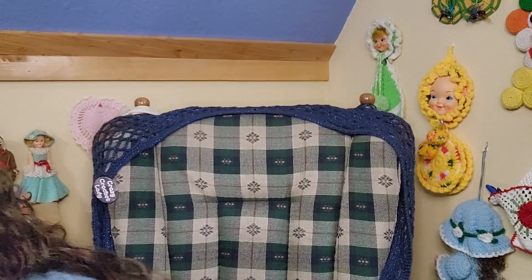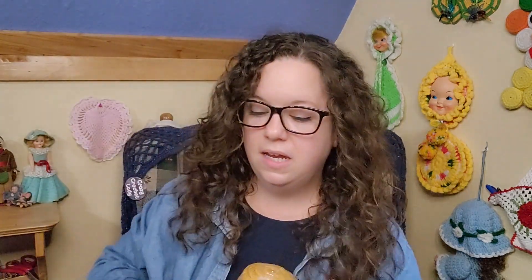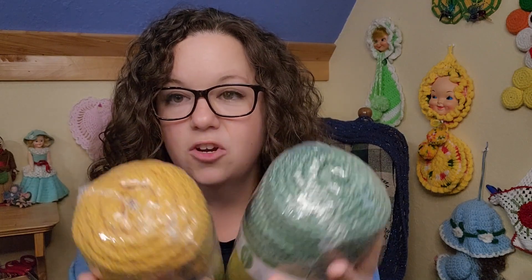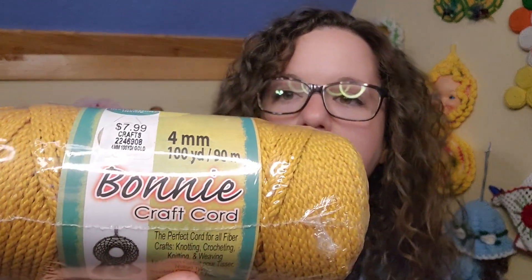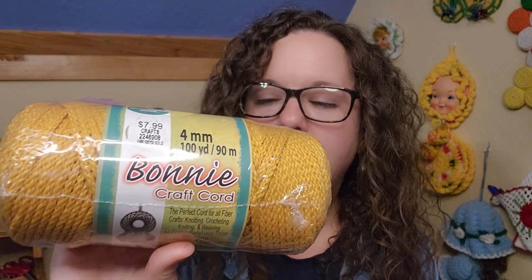So these are the two colors I picked — both from Hobby Lobby. They're eight dollars each. It's a 4-millimeter Bonnie Craft Cord, 100 yards per skein, and it's considered a 6-weight. It's heat fusible so you can do all kinds of macrame with it.